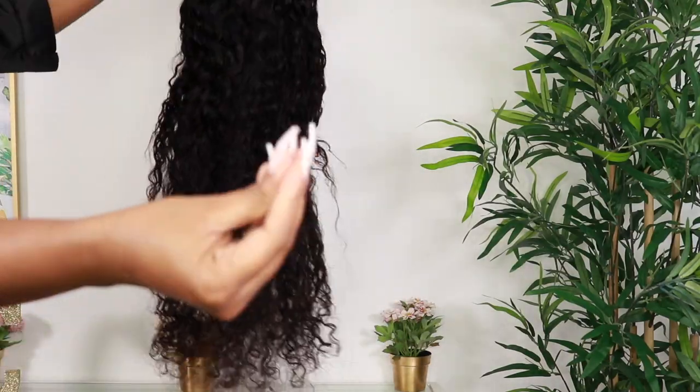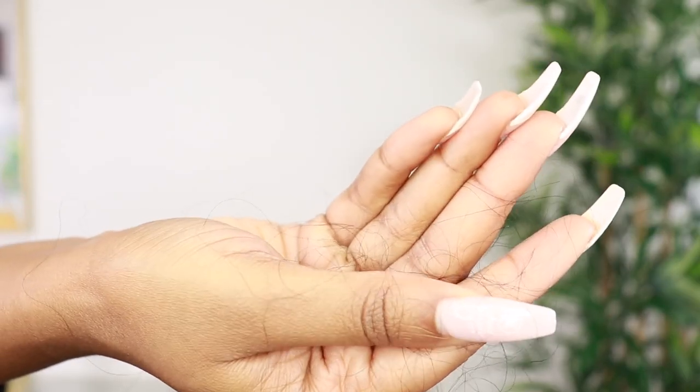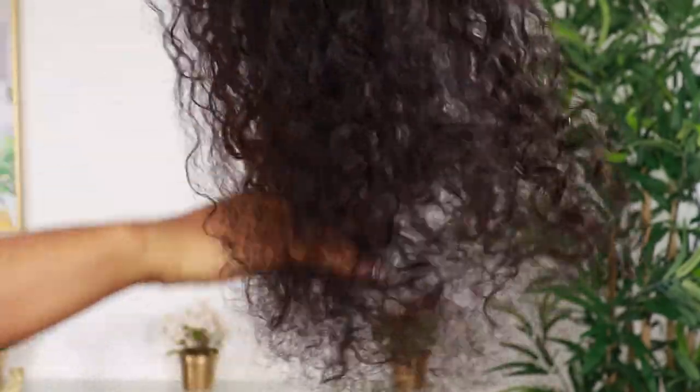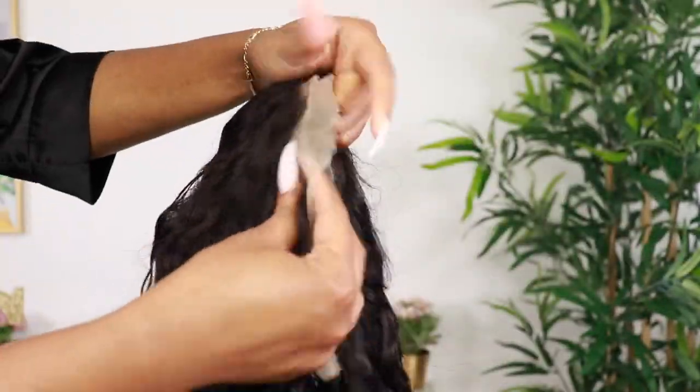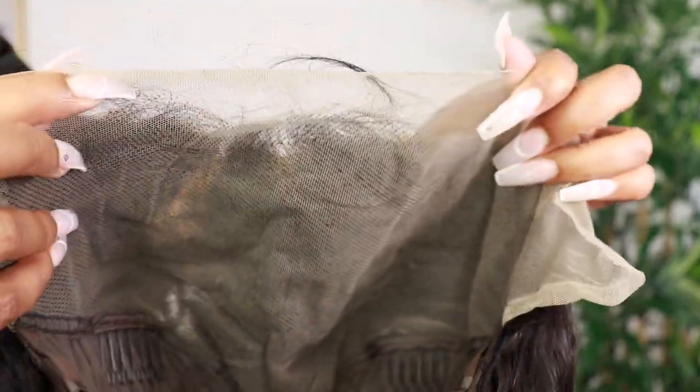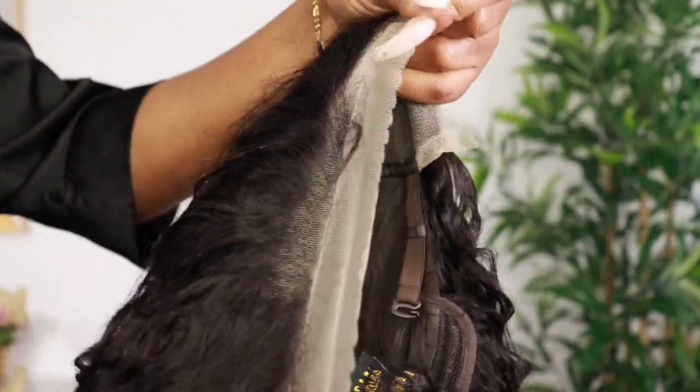Straight out of the packaging this is how it's looking, and I did a quick shed test just to see if I get any shedding. I did get some shedding so I'm definitely going to co-wash this hair. This is how the ends of the hair are looking once I run my fingers through it. But I have faith in this hair — it has a lot of potential, so we're about to customize this wig for the gods.